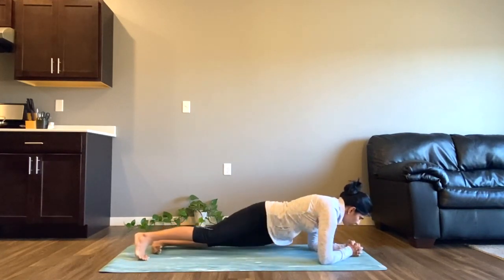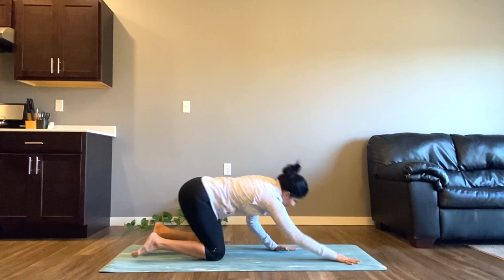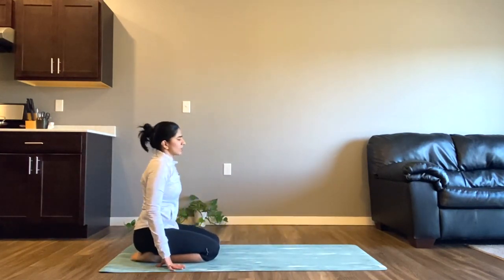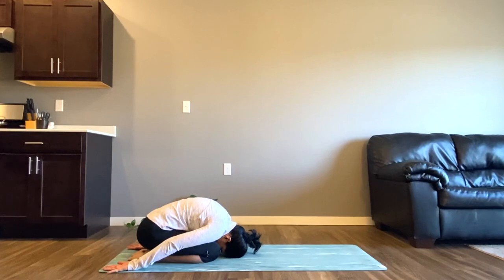Slowly drop your knees down and welcome to child's pose. Both of your knees are next to each other and let your body rest on your thighs. Both of your palms are backward, palms facing upwards, and let your head rest on the ground. Relax here and appreciate the hard work. We'll take just two more breaths here before we come to shavasana.